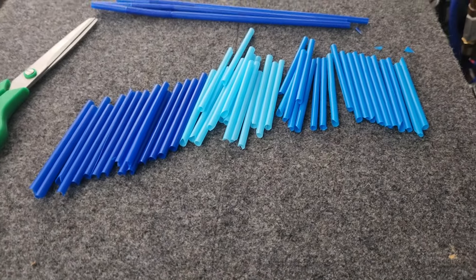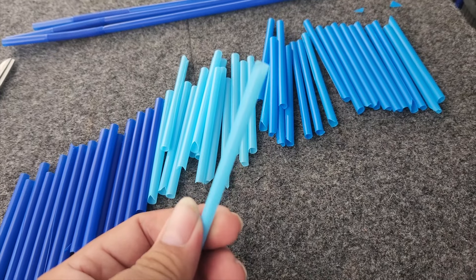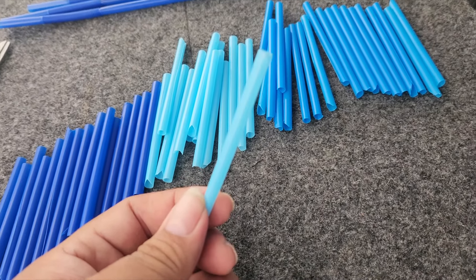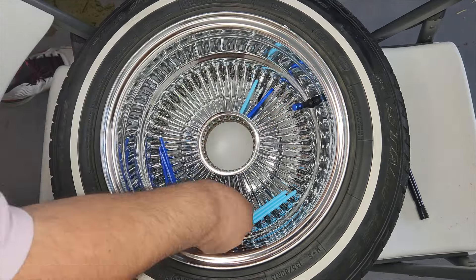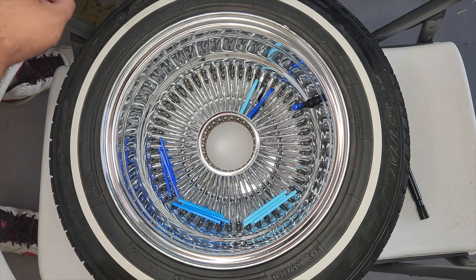I already went and cut my pieces - let's go ahead and put them in. As you can see I cut them a little bit at an angle. Now, they do make plastic ones that go over spokes from motocross bikes, but those aren't necessarily for vehicles and the spokes are bigger. If you want to get it done, try it my way - let me know in the comments with your feedback.